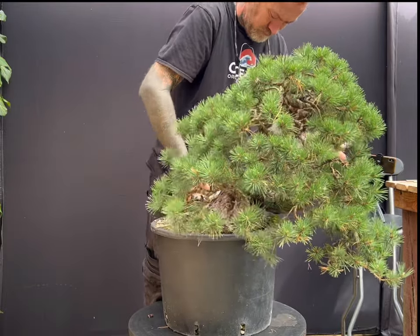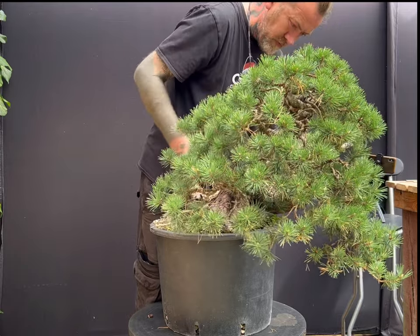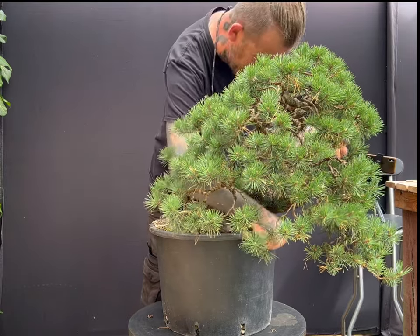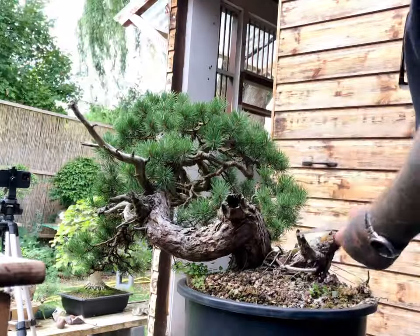Removing the pine from its pot is a little tricky, particularly on my own. The mycelium and roots have attached themselves to the walls of the pot and I end up having to use the blunt side of a folding saw to separate them.